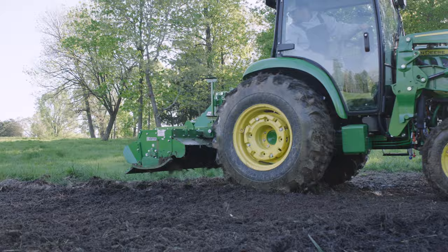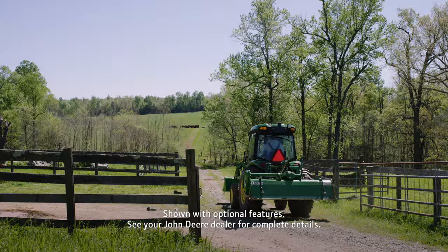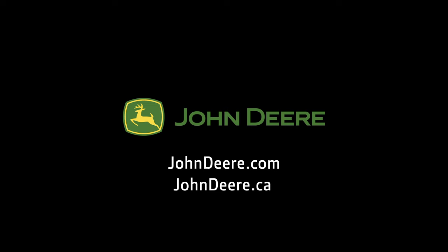Easy, precise, consistent. That's what you want when you're tilling. Order your 4075R from your John Deere dealer or build your own at JohnDeere.com or JohnDeere.ca.